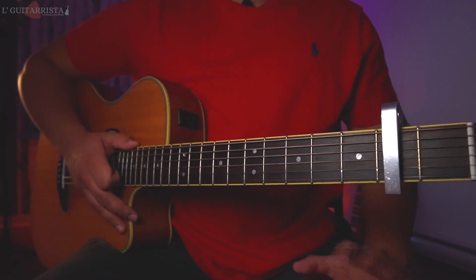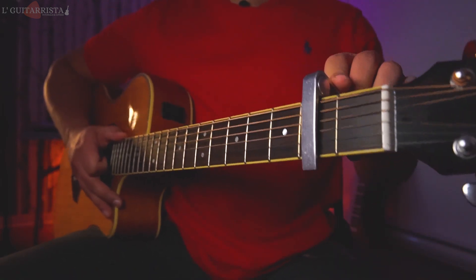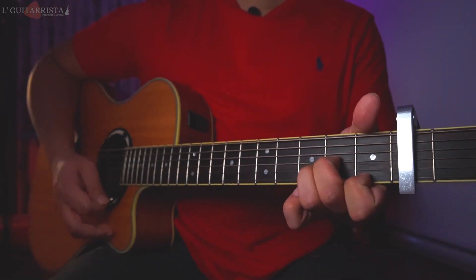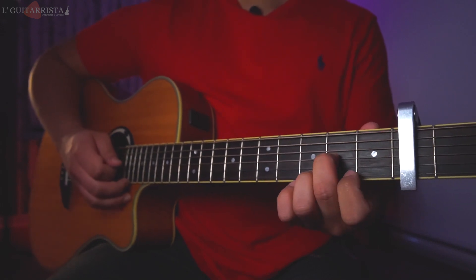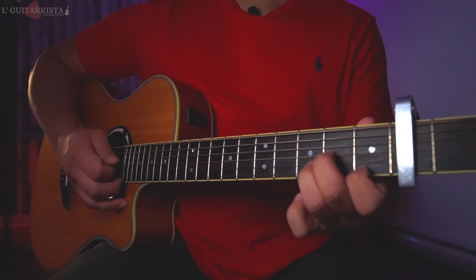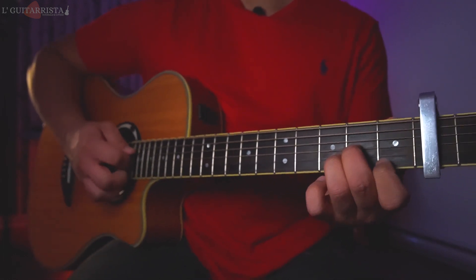We have standard tuning on the guitar, and for this record we are going to need a capo right here on the second fret. The main chords are D minor: second fret third string, third fret second string, and first fret first string. We play the D minor from the fourth string all the way down.